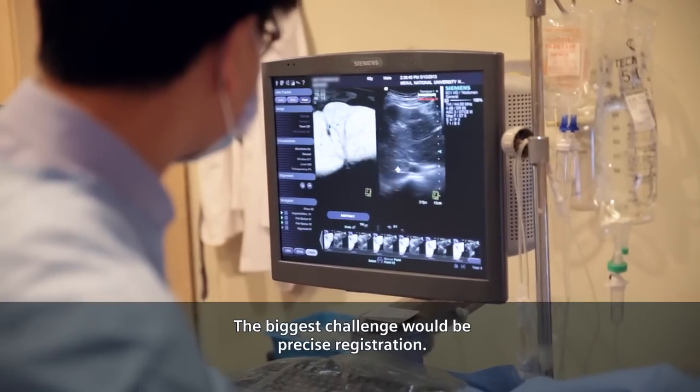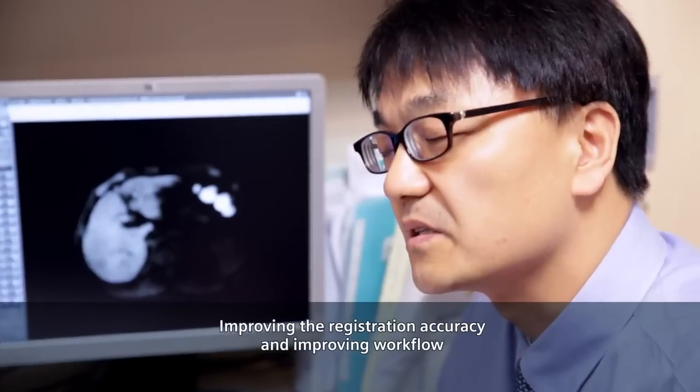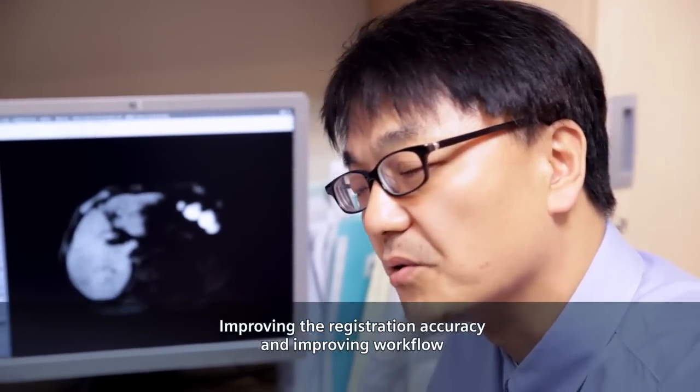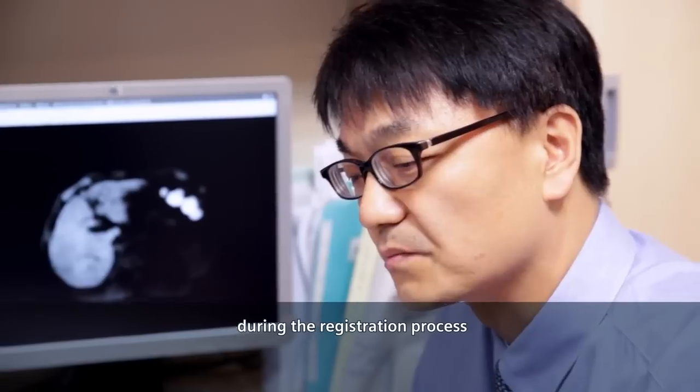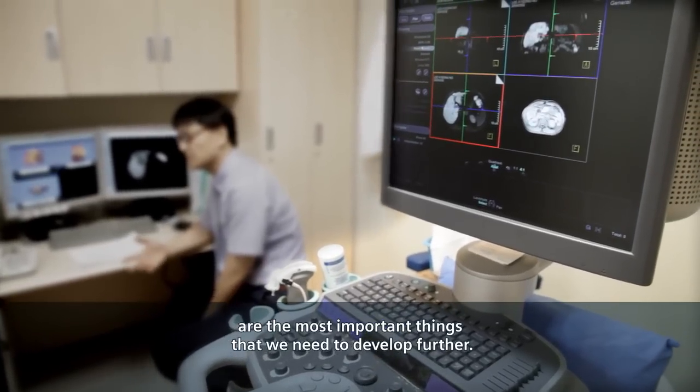The biggest challenge would be precise registration. Improving the registration accuracy and improving workflow during the registration process would be the most important things we need to develop further.